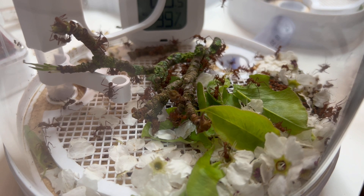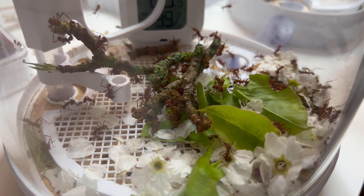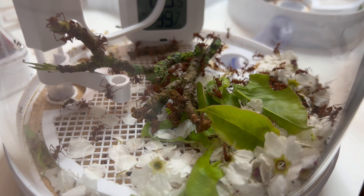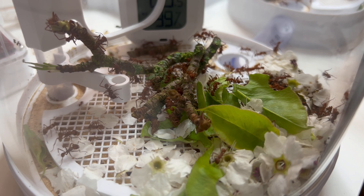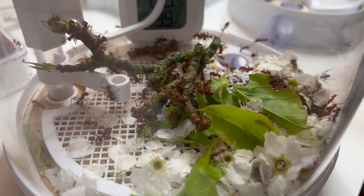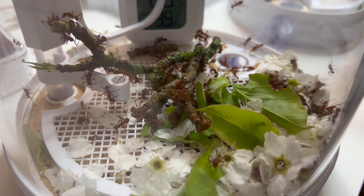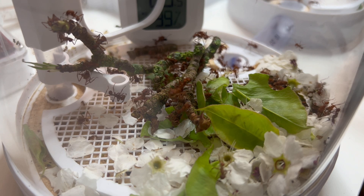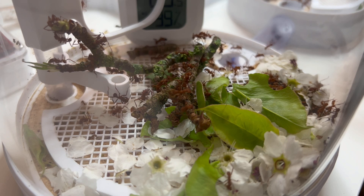A lot of people like me had leaf cutters as their dream species but were scared because of their reputation for being difficult to keep. Many people did DIY setups with mixed results, giving leaf cutters that reputation. But now that specialist commercial setups are available, I can safely say these guys are easy to look after. The setups manage the humidity, so all I need to do is ensure the right temperature — which isn't too difficult with a temperature controller.